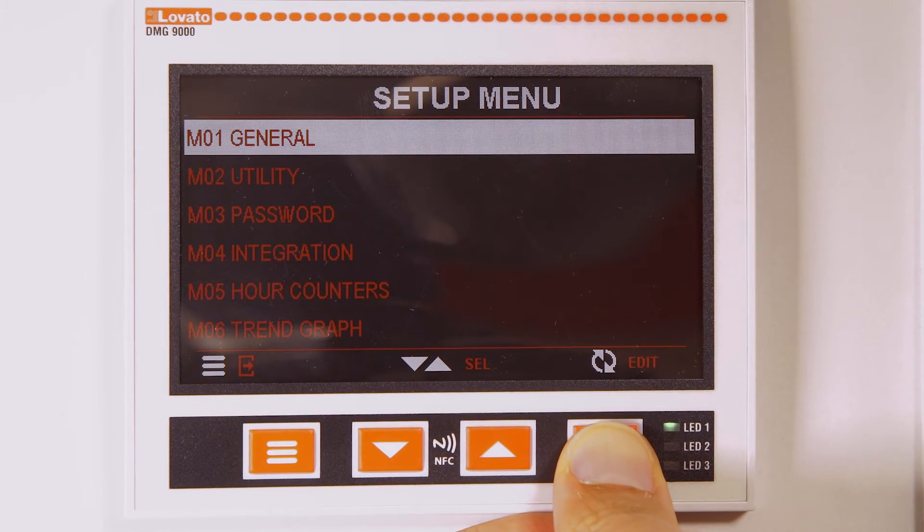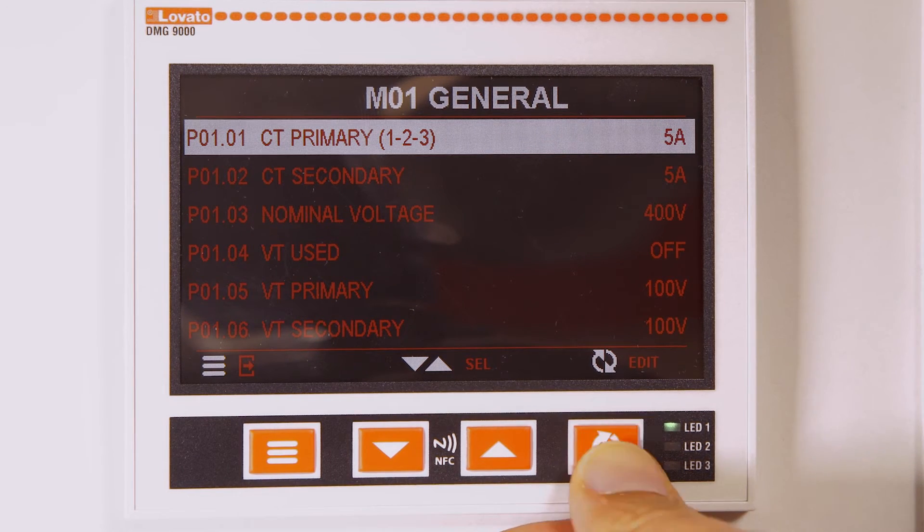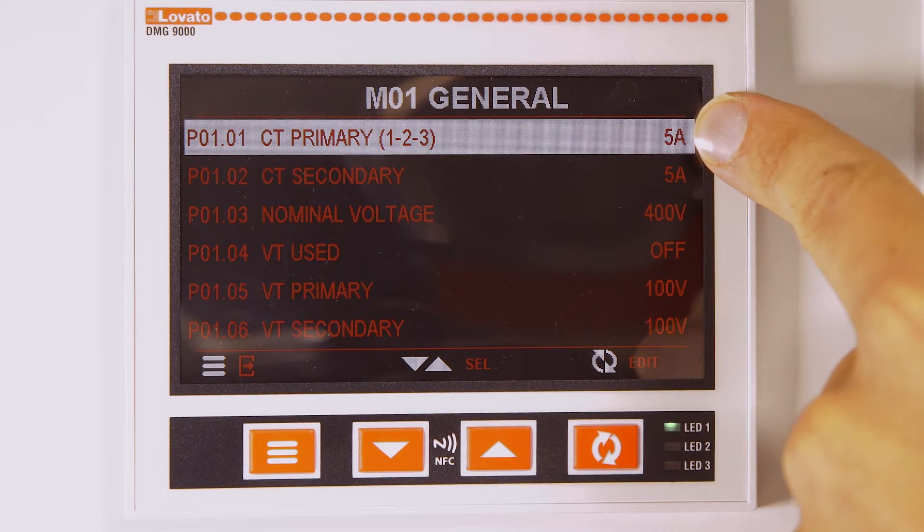Then enter the first submenu M01 General. As you can see, the default primary is already set to 5 amperes.